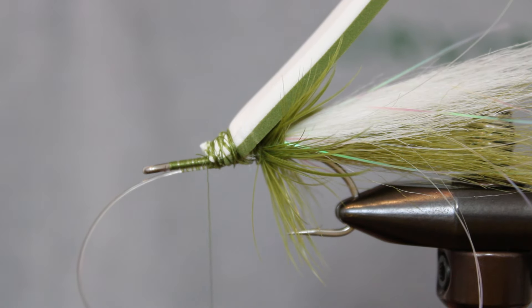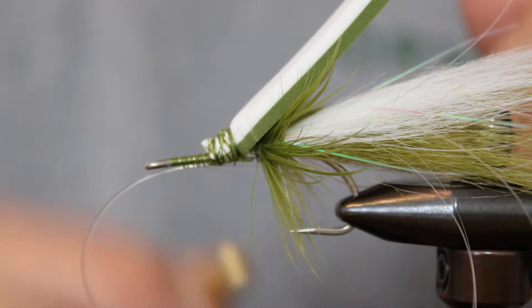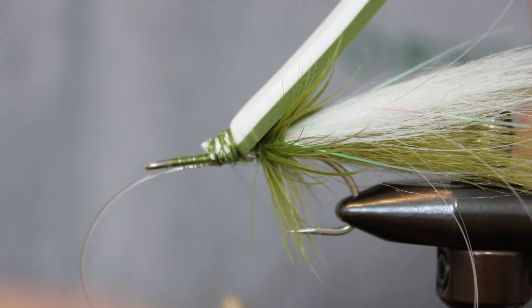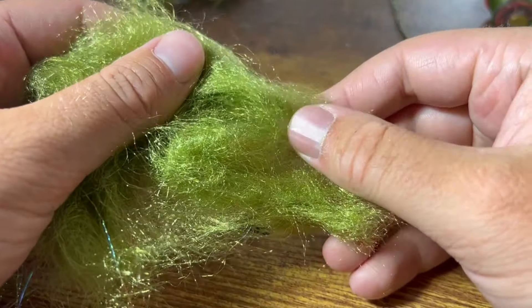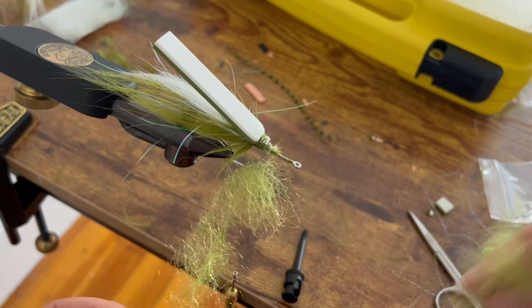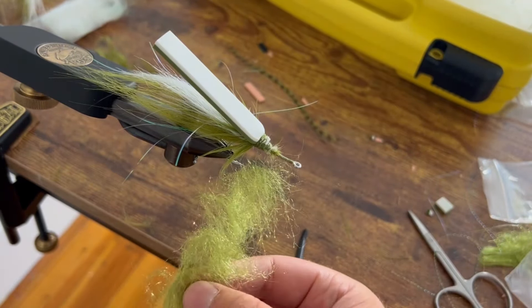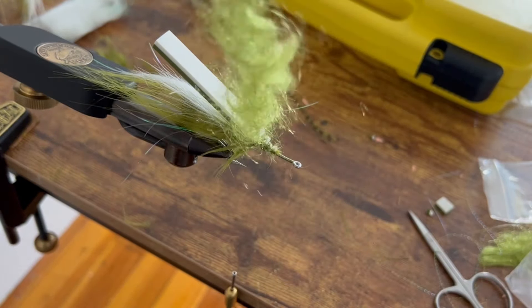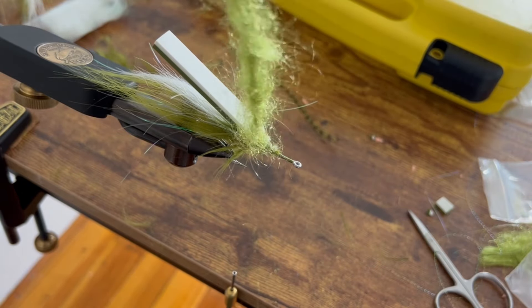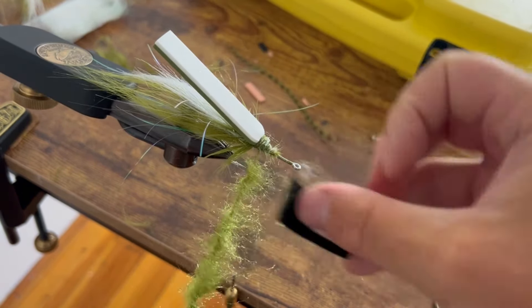We'll be adding a dubbing body under the foam via a dubbing loop. Lengthen your thread and hook it onto a finger on your non-bobbin hand. Bring this loop up and lay the strands on top of where you added your foam, then take wraps over it to tie it in. Pull a few healthy chunks of olive dubbing from your kit and add them loosely to the open loop, stacking them one on top of the other. Hook your loop spinner, hackle pliers, or even just your finger, and spin the loop until the dubbing tightens into more of a rope. Then use a dubbing brush or a small strip of velcro to pull out the dubbing strands so it appears wispy when tied in.